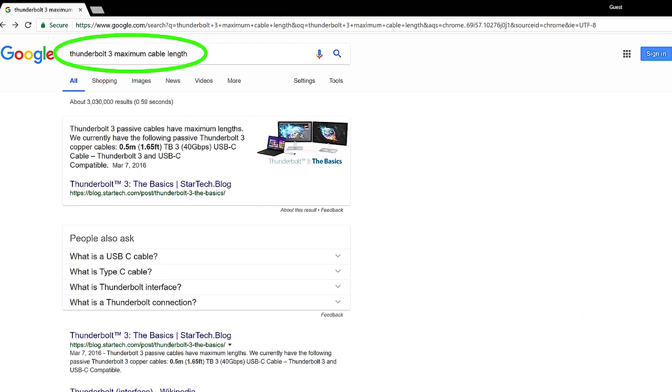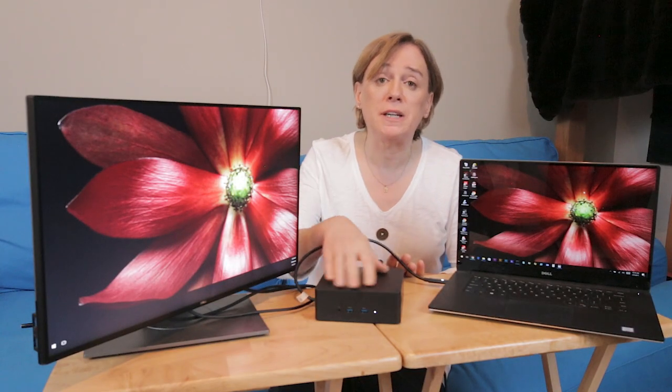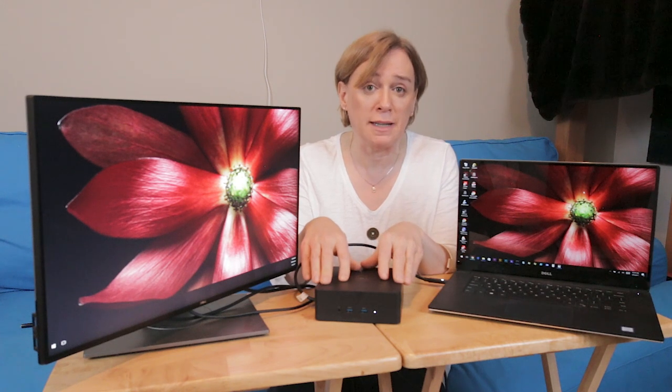So I decided to search the web for Thunderbolt 3 maximum cable length. The first search result indicates that for Thunderbolt 3, the maximum cable length allowed to support 40 gigabits per second is half a meter, which is the length of the cable that Dell gives you on their dock. And their dock is spec'd to support up to 40 gigabits per second.